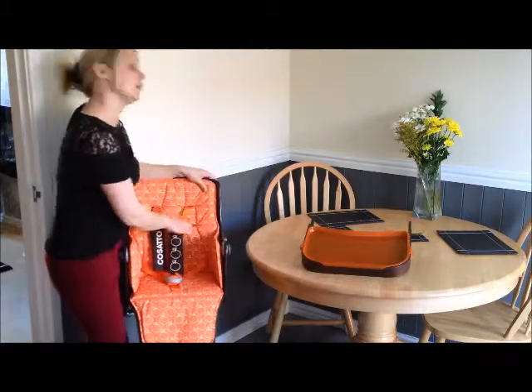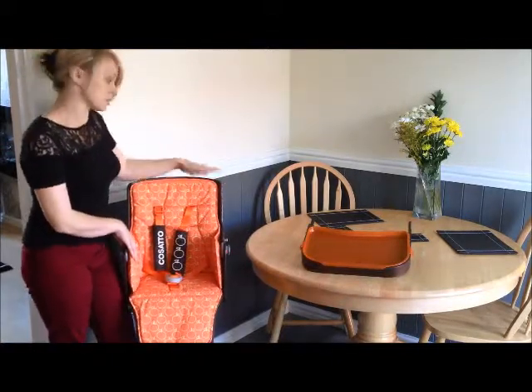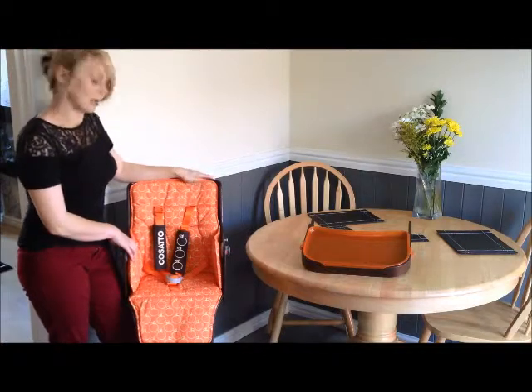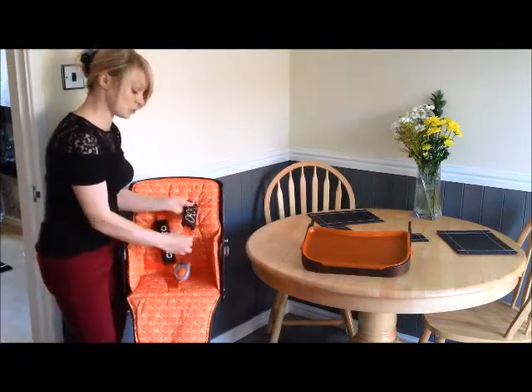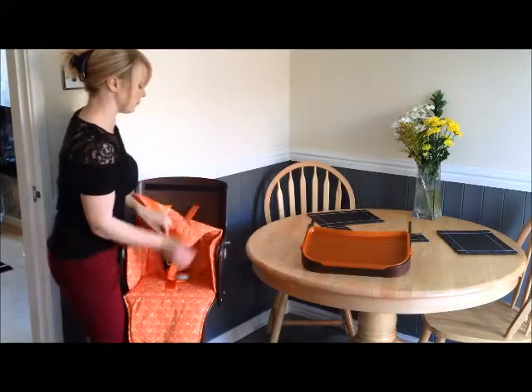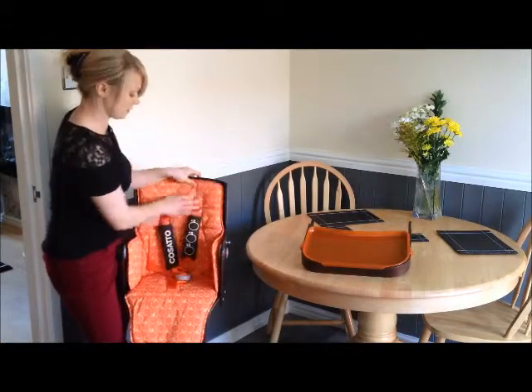It's also got two height settings. The trough can be used from age 6 months because it's got a nice solid back. So as your little one grows, the trough can grow with them. It's easy to adjust the height settings — you just pull them out of these tabs and thread them back through.